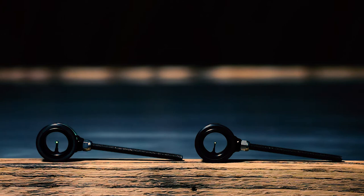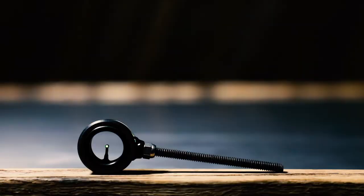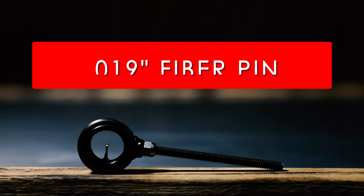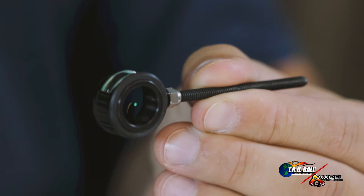This is important when you are in different lighting conditions — it's going to allow you to have peak performance no matter what that condition is. Other features: the scope will come with the 8-32 threaded rod and also the acorn nut. Options include 29 thousandths or 19 thousandths fiber pin in red or green color.